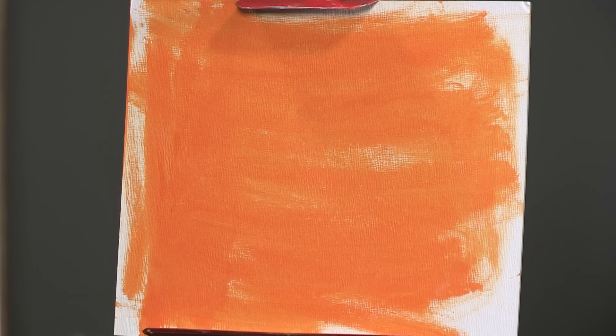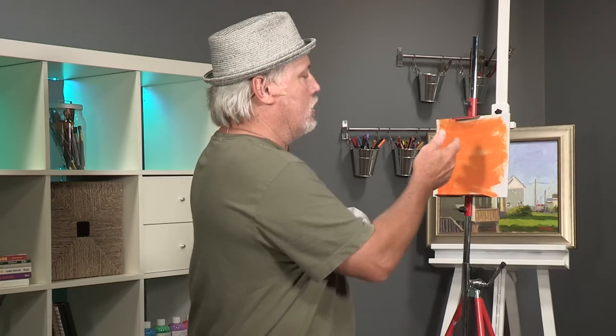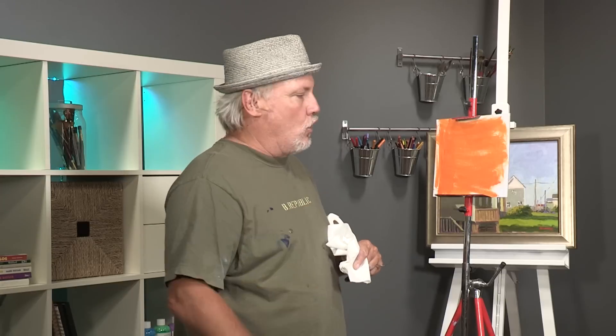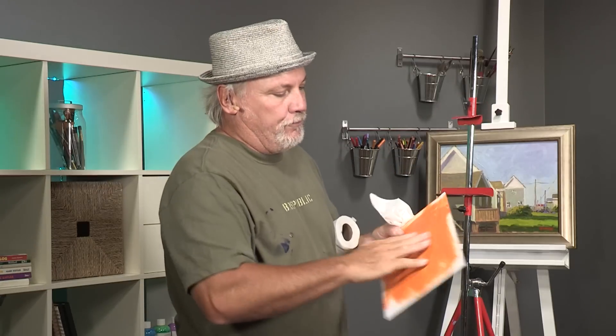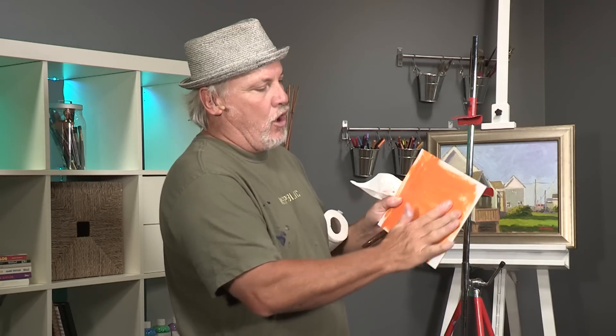Then I show you how to tone a canvas with orange acrylic, which I use. I use oil paints to paint, but I use orange acrylic for these backgrounds. So let's get started. I'll take this one off and show you. This is just a white board, and I take orange hue acrylic paint and I just smear it on there.